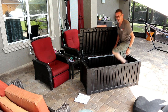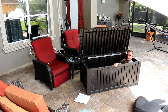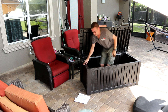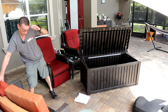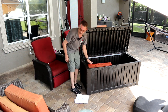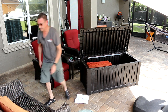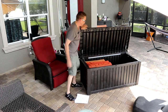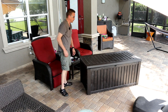Guys, this is very, very big. It's like a big bathtub. So I'm going to throw some cushions in there and see what it looks like, how much it will store. You could store the cushions standing up like that. Looks great, guys. I like it.